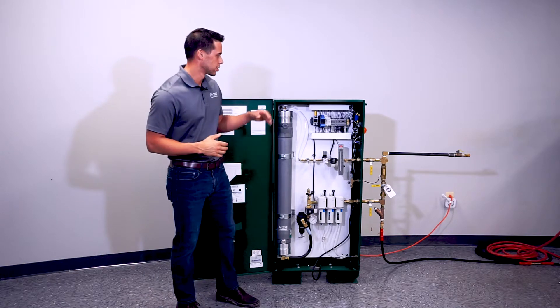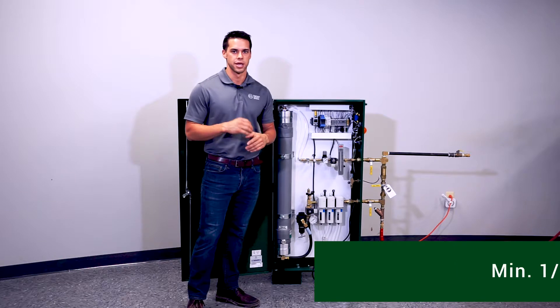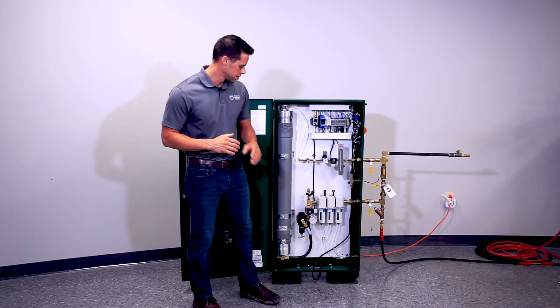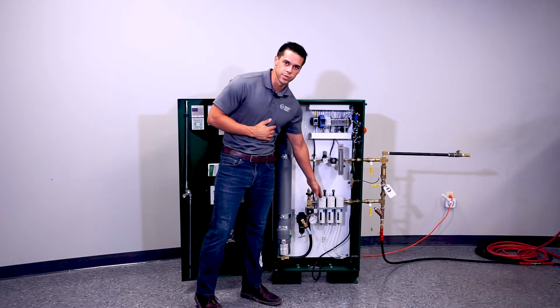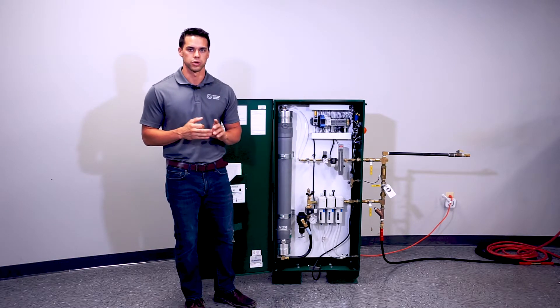The next step is to make sure your nitrogen generator is plumbed to your fire suppression system using a minimum of a half-inch diameter pipe. Lastly, you want to make sure your condensate line from your filters is tied to a dedicated drain, drip cup, or drip pan.